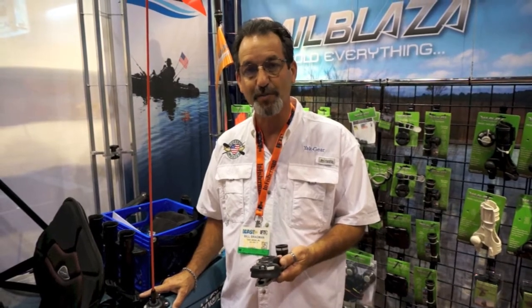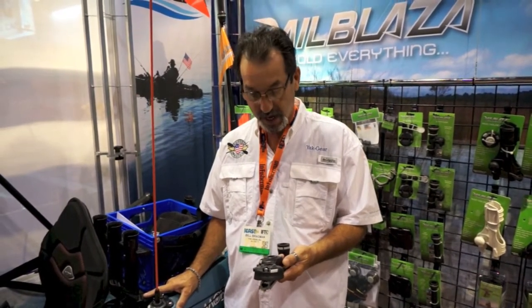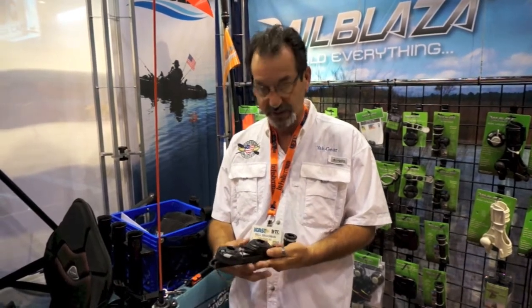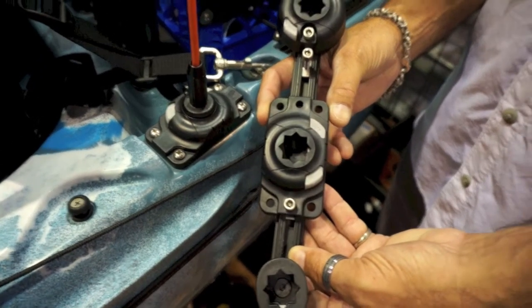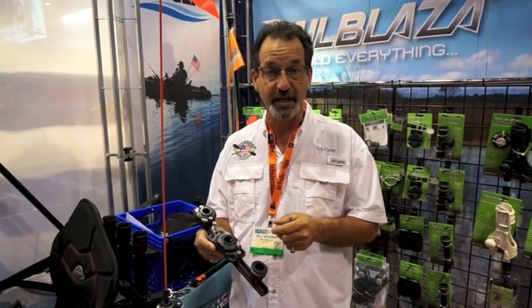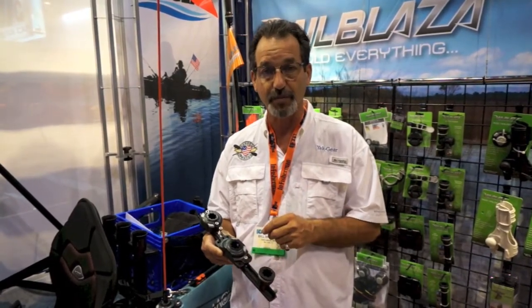We're real excited about the new Starport HD by RailBlazer, which has been out about a week to two weeks. One of the neat things about the Starport HD is that it actually is a rectangular base. It has four drill points on it, so that whether you're installing it on a track or replacing an existing four-point base, it gives you a great foundation for all of your RailBlazer accessories.